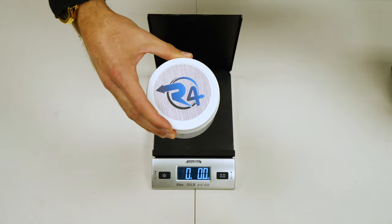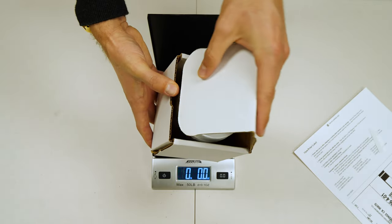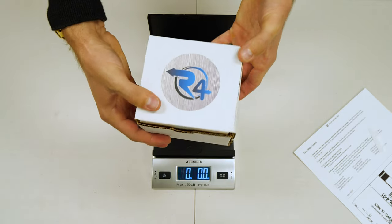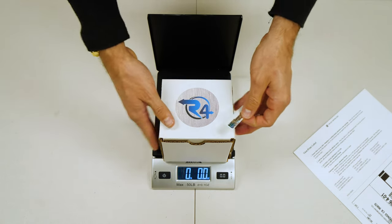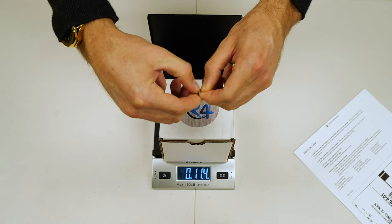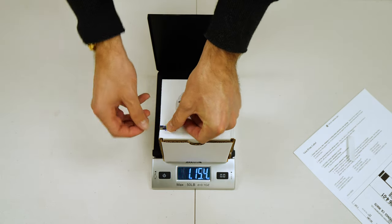Go ahead and place the plastic container in the provided box and securely close. Now we're going to add the tamper sticker — this is really important. Go ahead and affix the sticker to the side of the package and make sure you rub it on tightly.